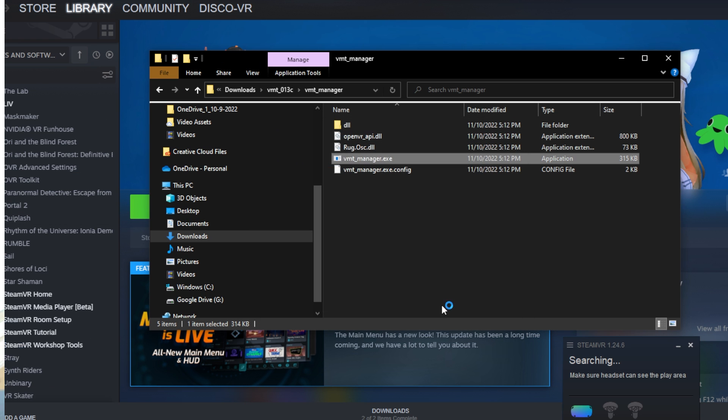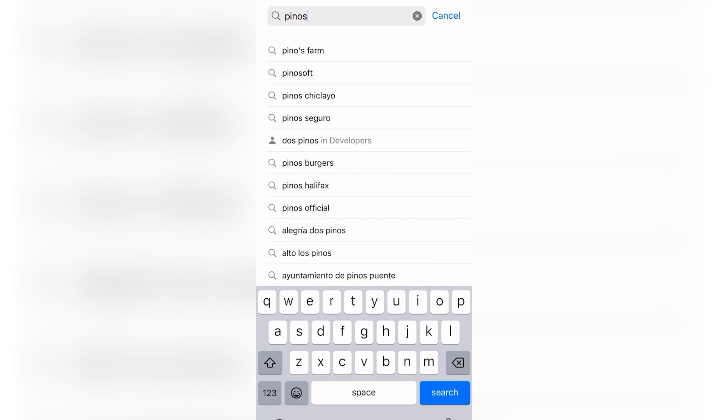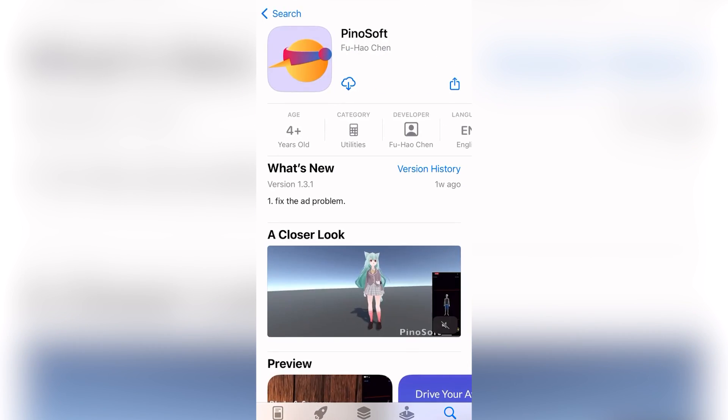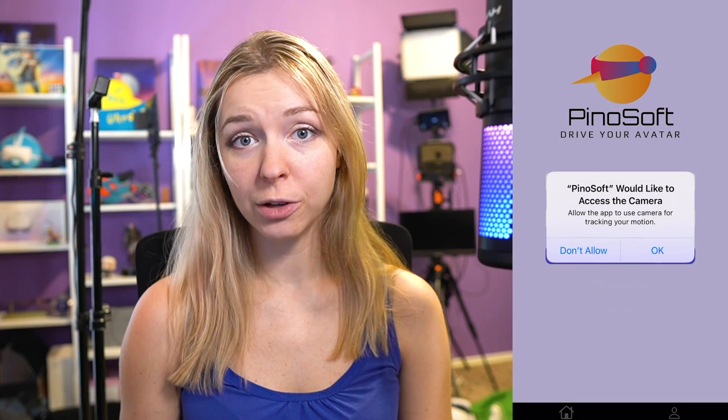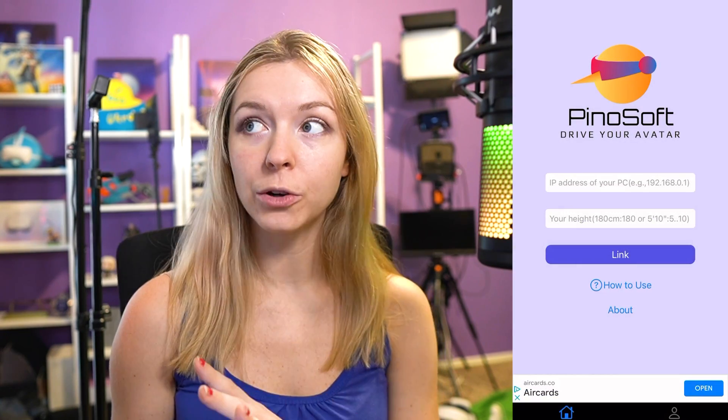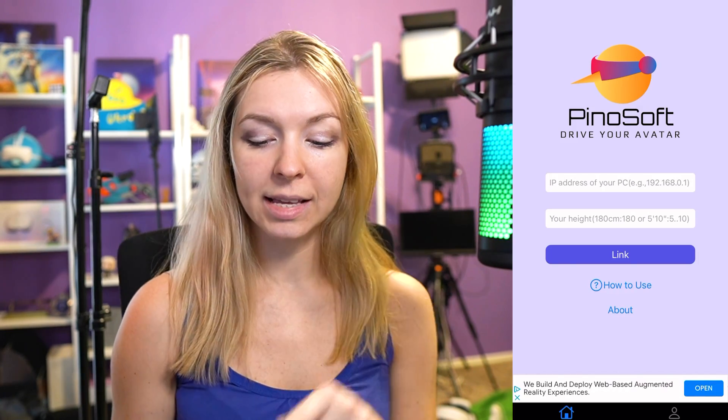These virtual trackers will not show up yet, because first you need to connect them to your phone. For that, install an app on your iOS device called PinoSoft — you can find it on the App Store. The app is very straightforward. All you need to enter is the local IP address, the same one you can see on your computer.